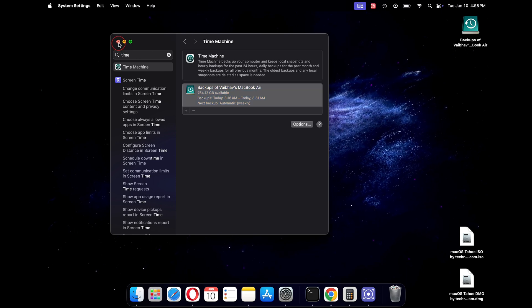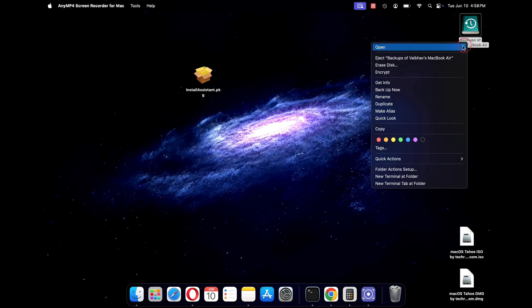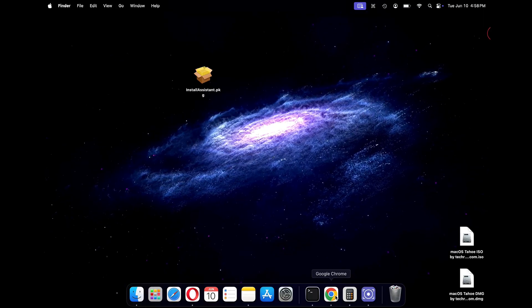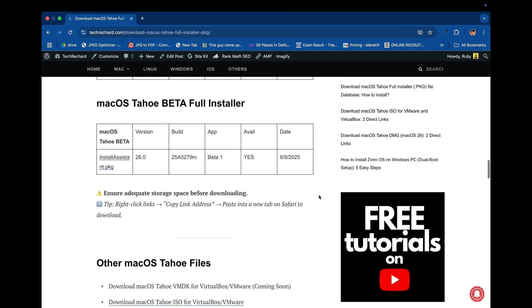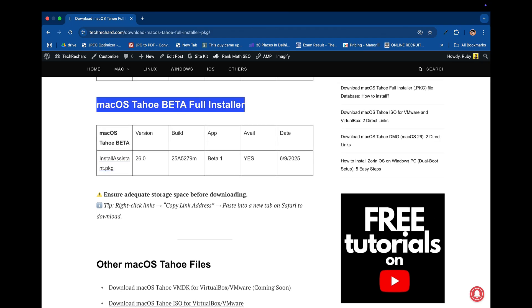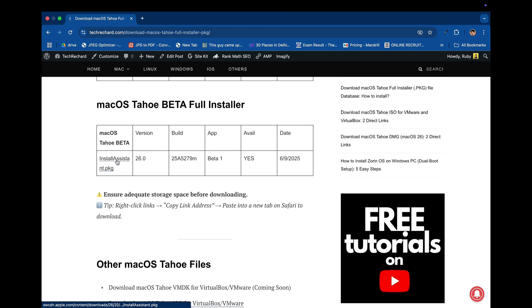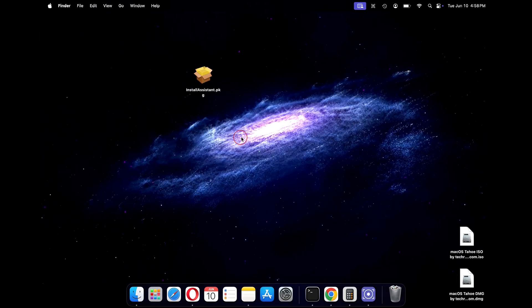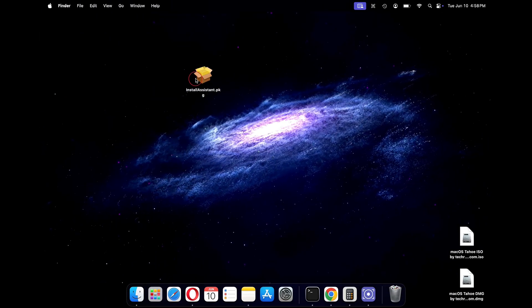Once the backup is created, safely eject your hard drive. Now we will download the macOS Tahoe installer file. Open any browser and go to this URL — I will provide all the links in the description below. Just click on the install assistant .pkg file and save it to your desktop. As I have already downloaded this file, I will skip this process.